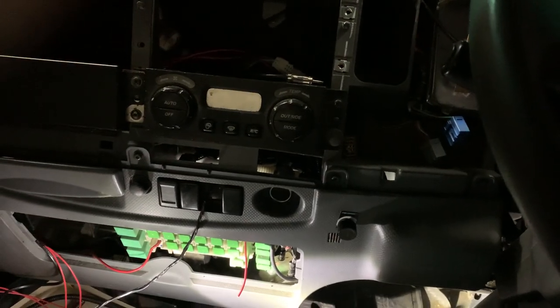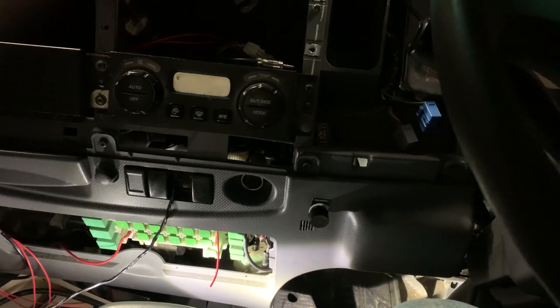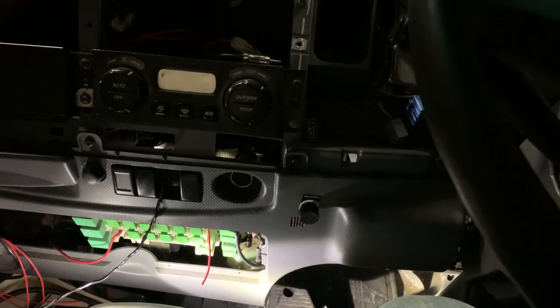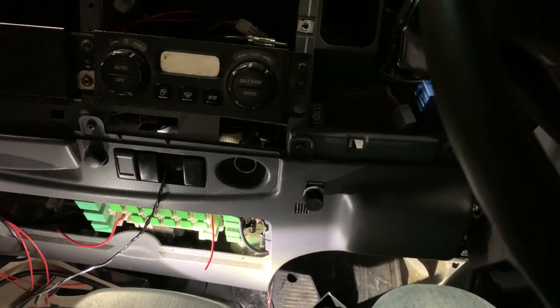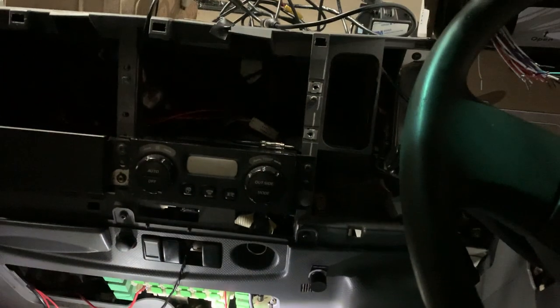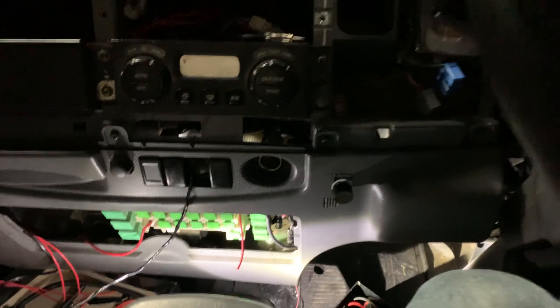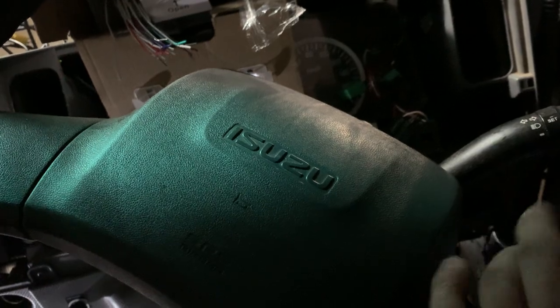Hello everyone, this is a small video where we're going to share how to identify the accessories fuse in an Isuzu truck. This is a 2016 Isuzu truck we are working on, and there's one blown fuse with the accessories — what that means is the truck key turns on but no accessories power out.